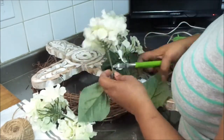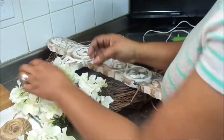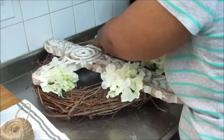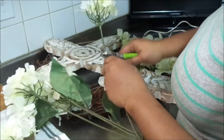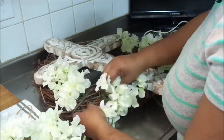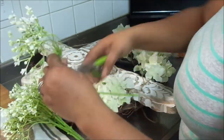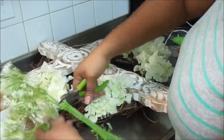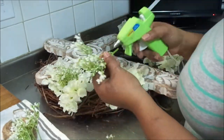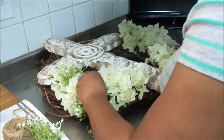Mark 16, verse 6 in the NIV states: 'Don't be alarmed. You are looking for Jesus the Nazarene, who was crucified. He has risen! He is not here. See the place where they laid him.' I love this time of year. We don't always focus on Easter in our society, but in my household we do, because it's the day our Savior has risen — the day that symbolizes life. Every time I look at this project it gives me real meaning as to what Christ did for us.